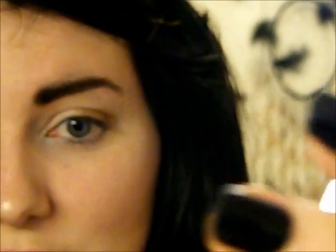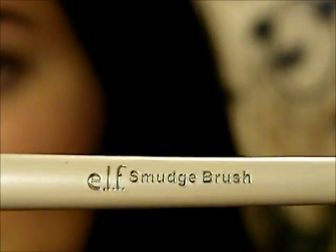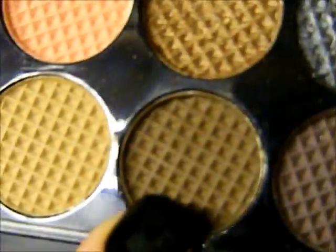Now I'm just going to take this brush here which is a smudge brush - it's just this very short, stumpy brush, it looks really skinny because I've just cleaned it but it's normally a bit fluffier than that. It's still fine to use. I'm going to take this very dark brown matte colour - it's slightly darker than the one we've just used but it's matte whereas the other one was shimmer.